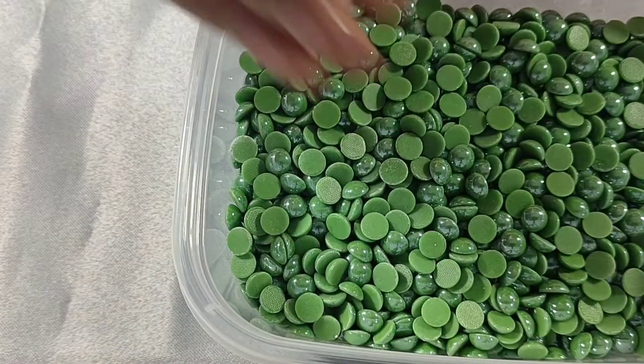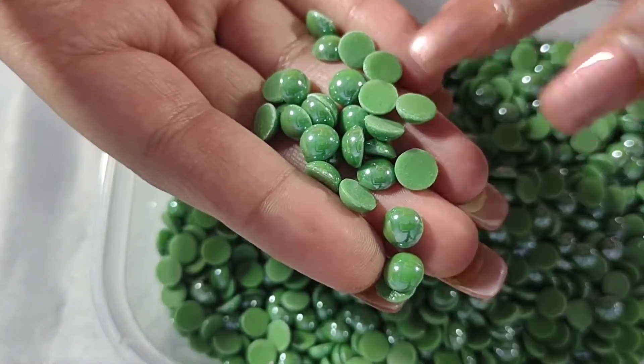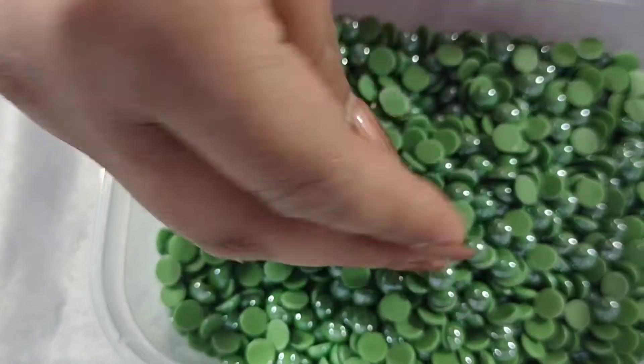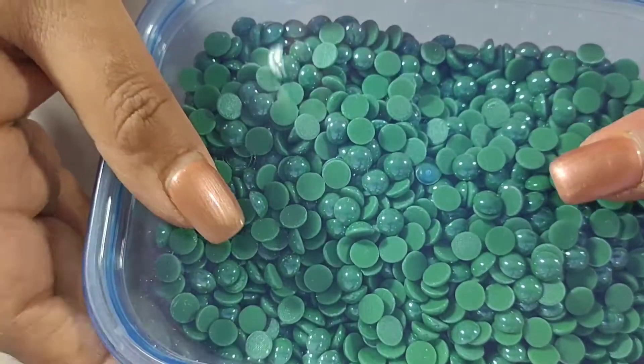The next one are these green ones and they are 8mm in size, and again these are hot fix and non-faceted.